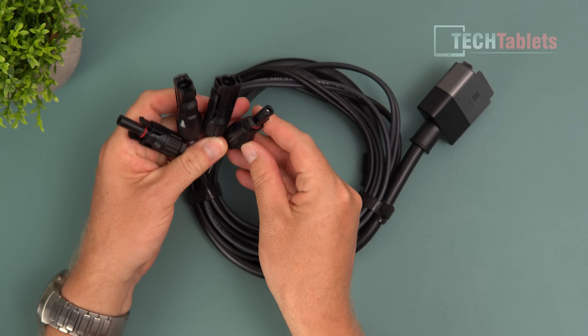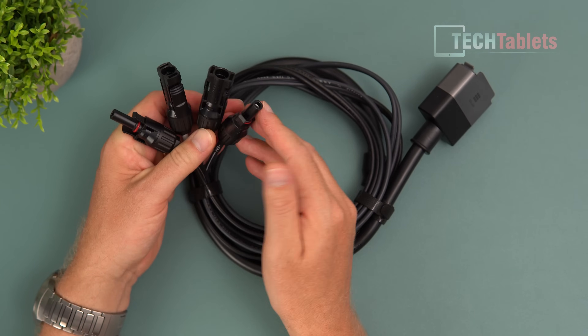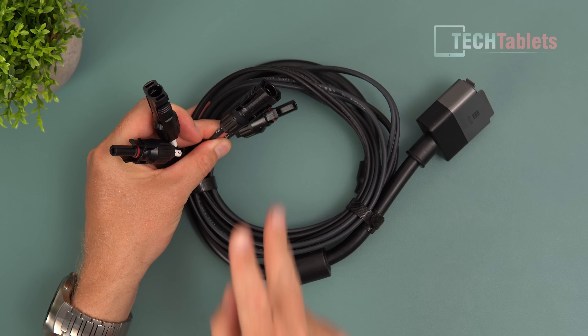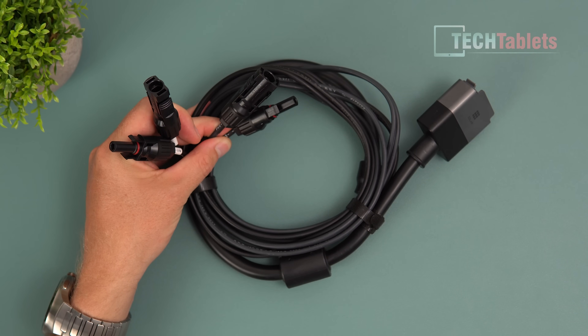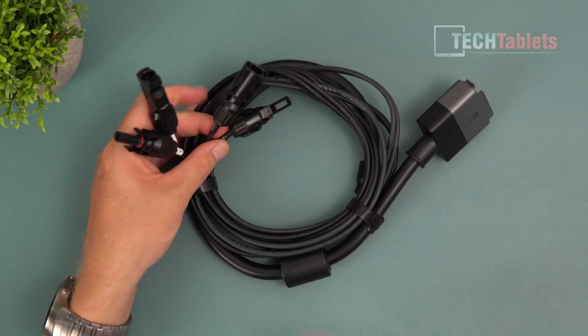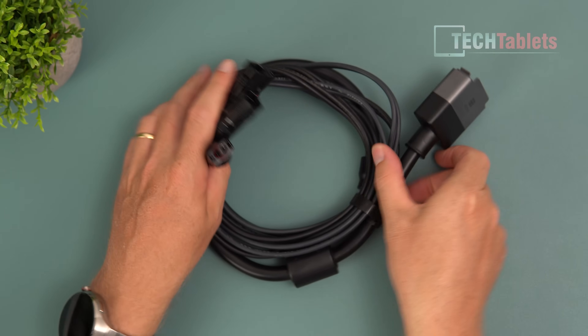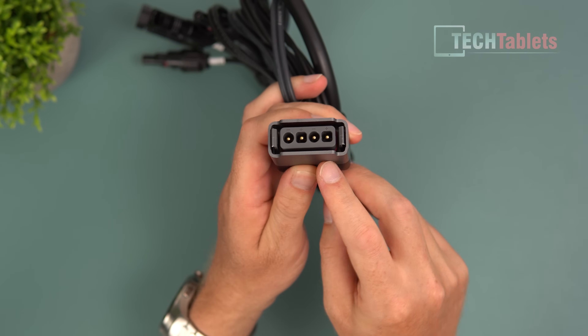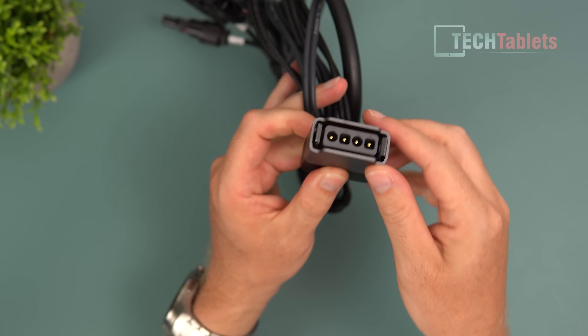This is the solar cable, clearly labeled for solar, and you can't accidentally plug it into the wrong port on the micro inverter anyway. They're high quality standard MC4 solar connectors. We've got two of them because we have two solar inputs - 400 watts on one, another 400 on the other - making it 800 watts maximum solar input.